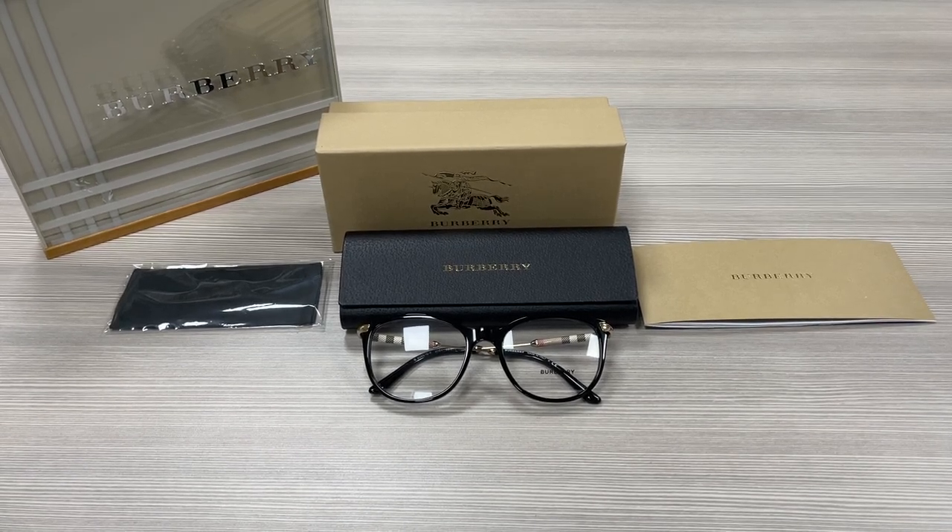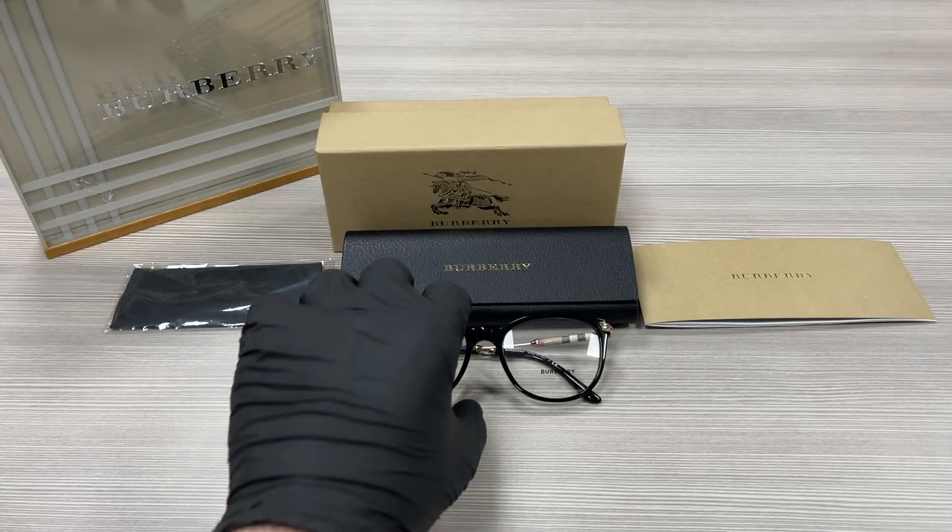Hello everyone, my name is Effie from drawlout.com. We'll be taking a look at this Burberry model B2255Q in color code 3001. It's a black gold signature paint color frame.